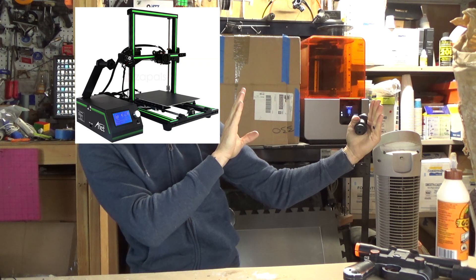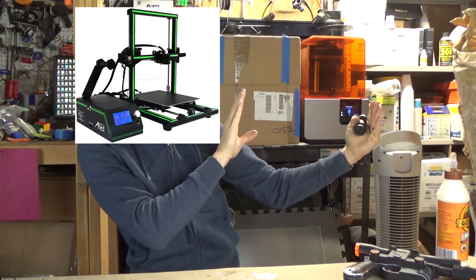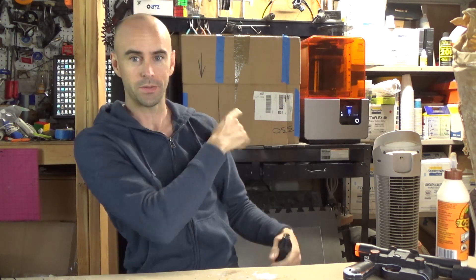So I figured as a test, I would print a couple of these on the Anet E10 hiding under the box back there. I should put a picture here for anybody who hasn't seen one to see what it looks like. Here's what it looks like. And that's what's under the box.